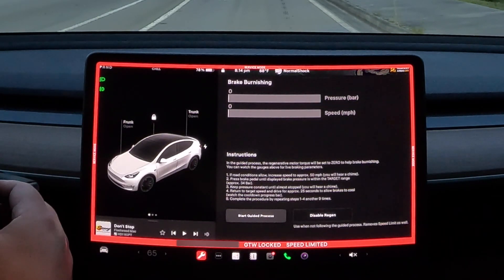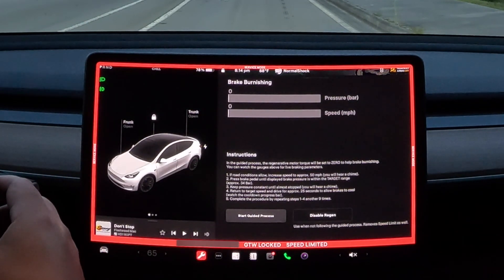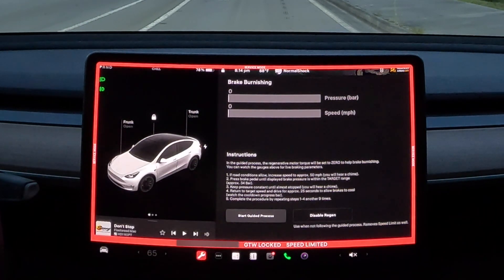So they want you to drive for about half a minute to let the brakes heat cycle and cool down, and then they want you to do it 10 times total.